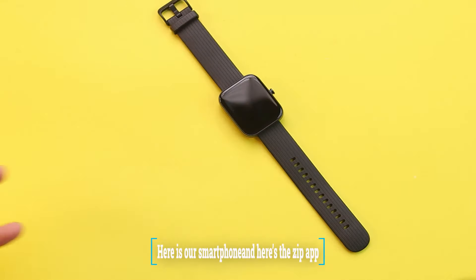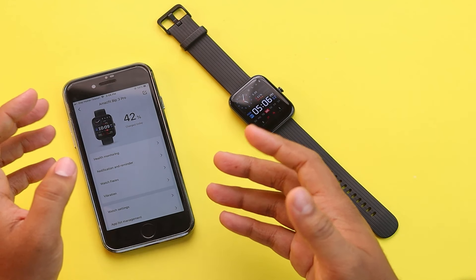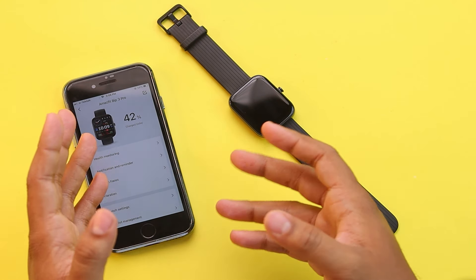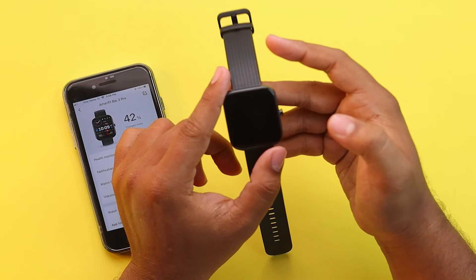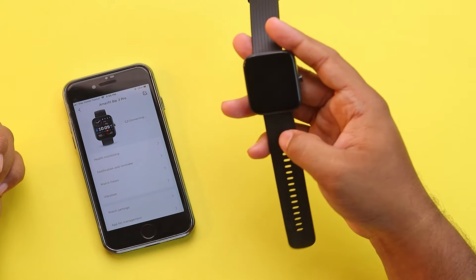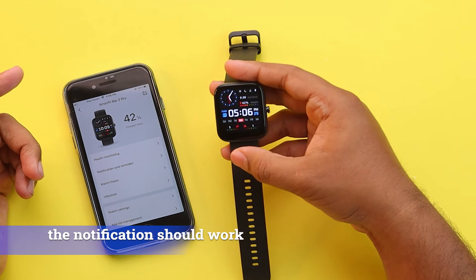If your watch is still not showing the notifications correctly even after turning on all of these notification functions, then you'll have to restart your watch. To restart your watch, you'll have to go to Settings, then System, then Restart. After restarting your smartwatch, the notifications should work.